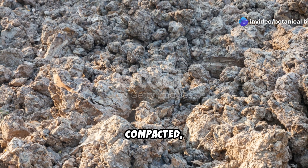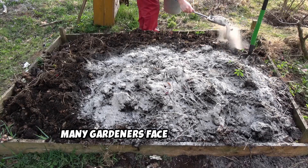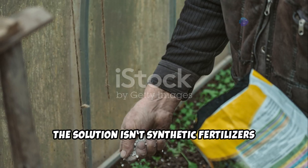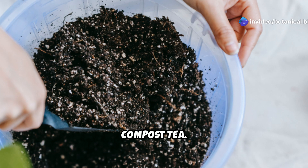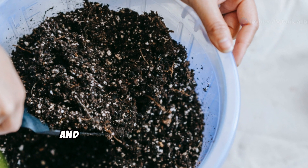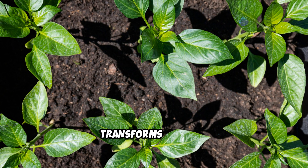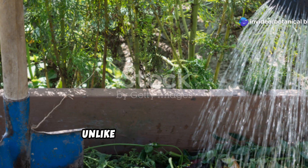Struggling with lifeless, compacted, or nutrient-depleted soil? You're not alone. Many gardeners face this challenge, especially after years of planting in the same beds. The solution isn't synthetic fertilizers that offer a quick but temporary fix — it's compost tea. This liquid gold is packed with beneficial microbes, essential nutrients, and organic matter that rebuild soil health from the ground up.